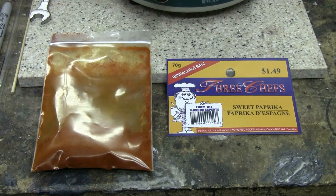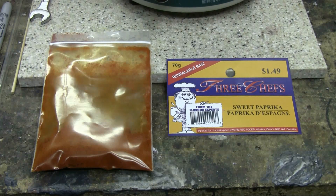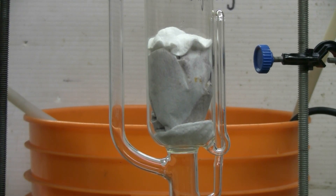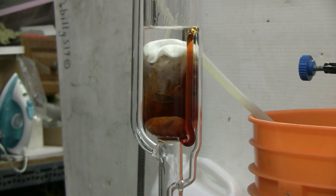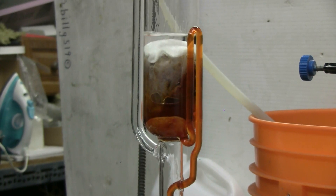I got some powdered sweet paprika at the grocery store so I decided to try a Soxhlet extraction of sweet paprika using ethanol as my solvent. About 35 grams of the powdered sweet paprika have been rolled up in a coffee filter and placed in the Soxhlet extraction chamber. This will be the first cycle of extraction. The extract is a nice brownish orange color and there it goes.